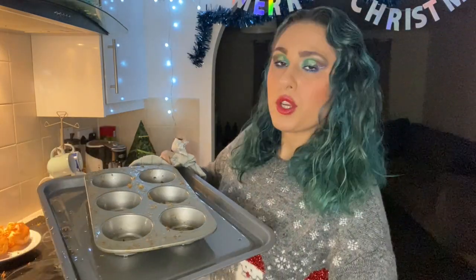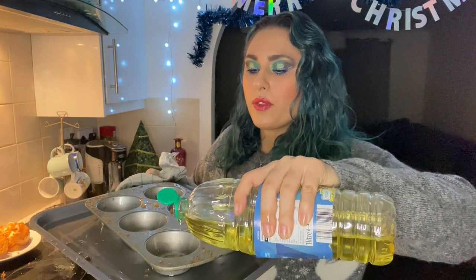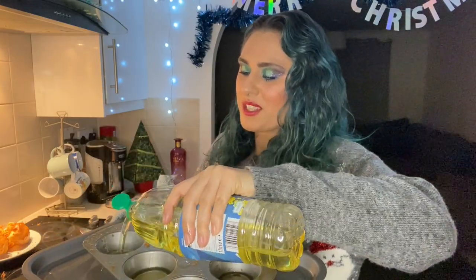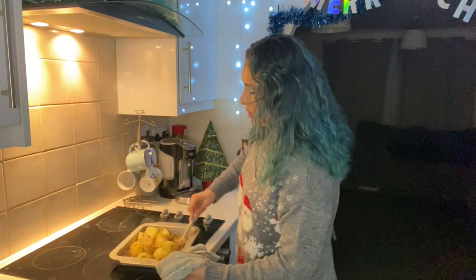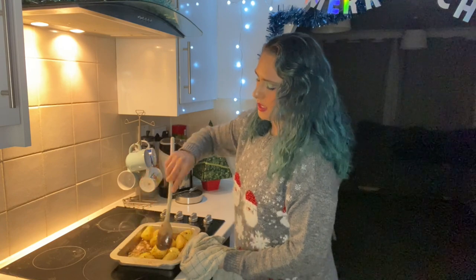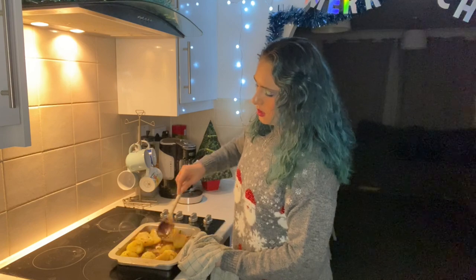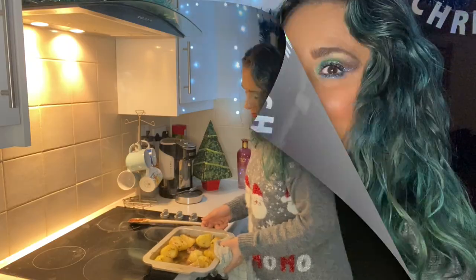To cook more Yorkies, all you do is take the Yorkshire puddings out and repeat the process: oil in the oven, 20 minutes, pour the batter in — simple as that. This is just me checking on my potatoes, giving them a shuffle round in all that fat and deliciousness, making sure that they are evenly coated, and then I'm going to pop them back in. Would you look at that — my second batch came out even better.